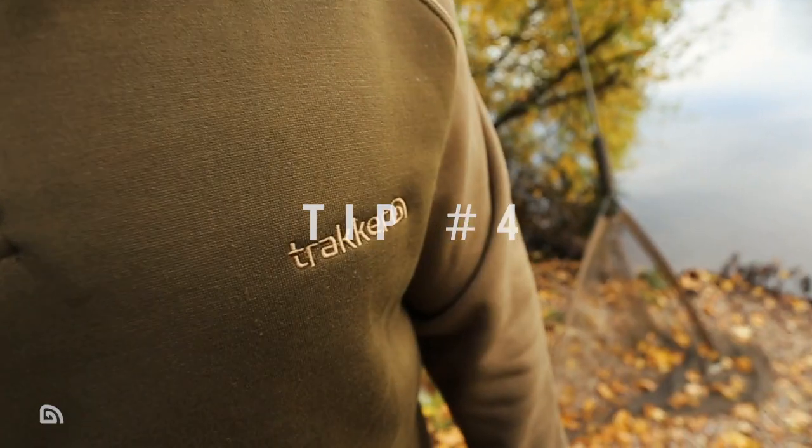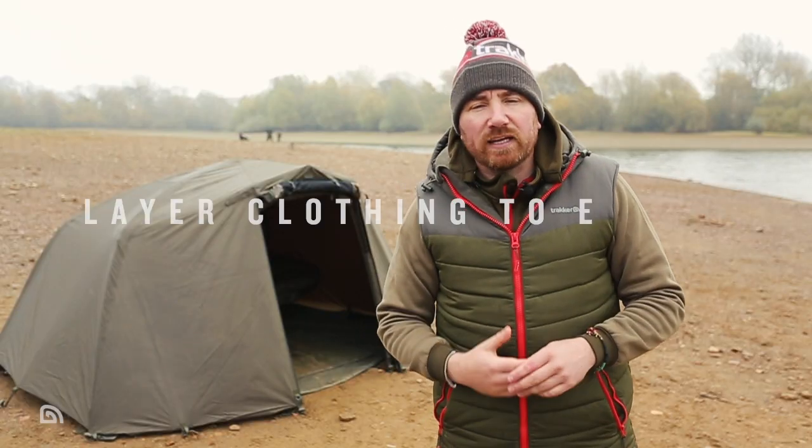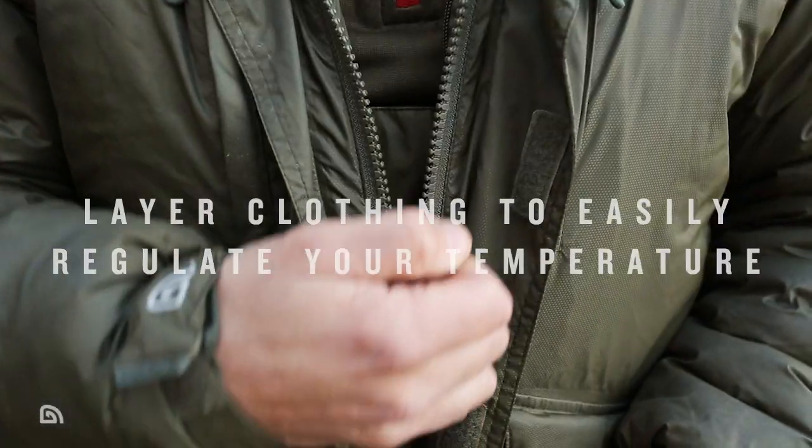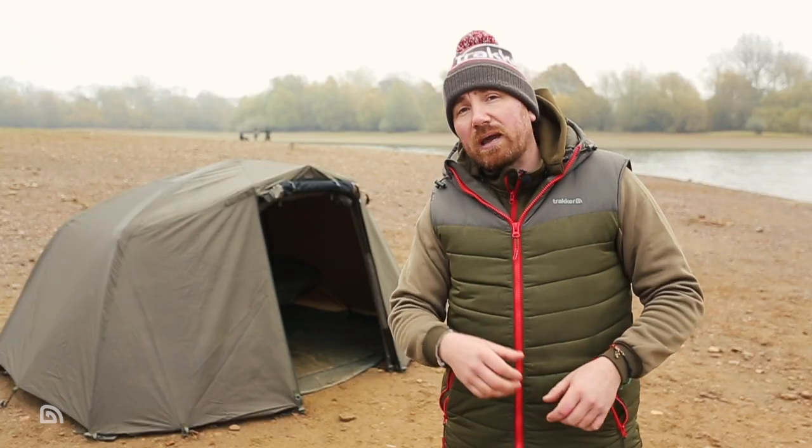Tip four is correct layering with your clothing. If you've got too many clothes on and you're working around your swim, you're going to sweat. What happens is when you sweat and you get back in your bivvy and take your jacket off, that sweat then turns into even more condensation.